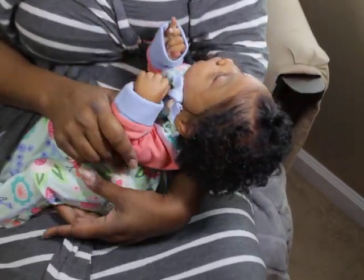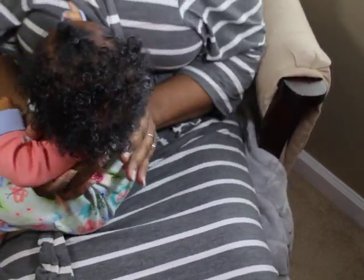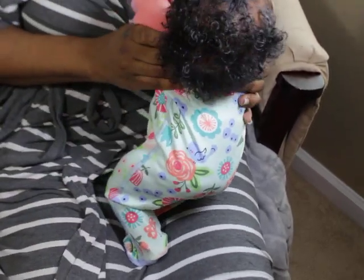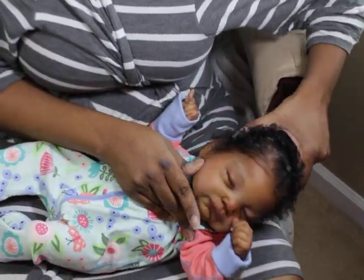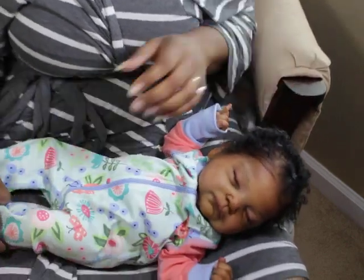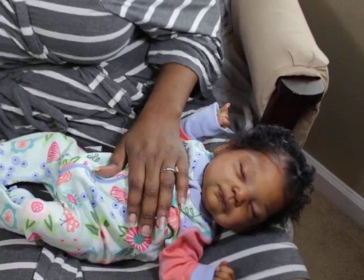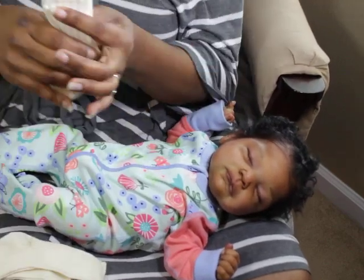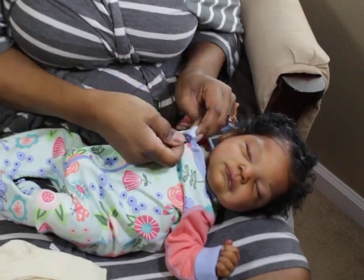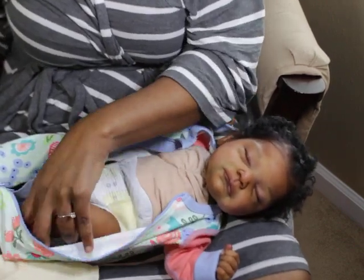All right, so now we've got Cairo, and we're going to get her into some more clothes. Let's lay her down this way. We're going to try to get her out of this, and I'm not sure which socks I'm going to use. I bought two pairs of socks — one is a lighter color and one is a darker color. I think this color is the proper color. She's been sleeping really good; she's such a good baby.